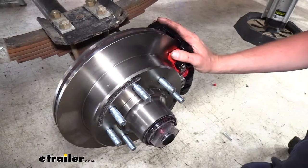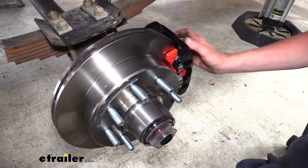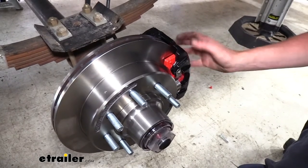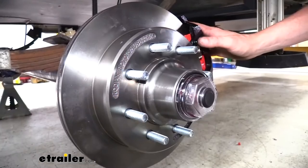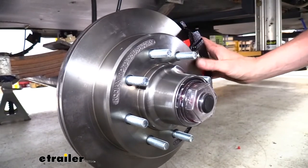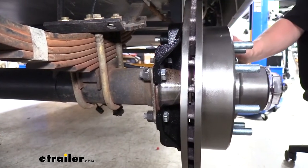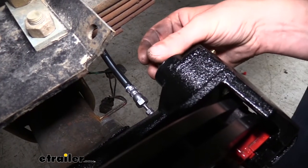The bearing kits we have here will just drop right in. Our caliper has a very large piston in it, which helps increase the surface area and force pushing against the brake pads, clamping them against our rotor. You can see our piston with its 2.5-inch diameter. Our brake caliper as well as our caliper bracket are all E-coated to ensure rust and corrosion doesn't occur. The bracket is made of ductile iron, and our calipers are made from cast iron. The mounting hardware for the caliper is made of stainless steel.